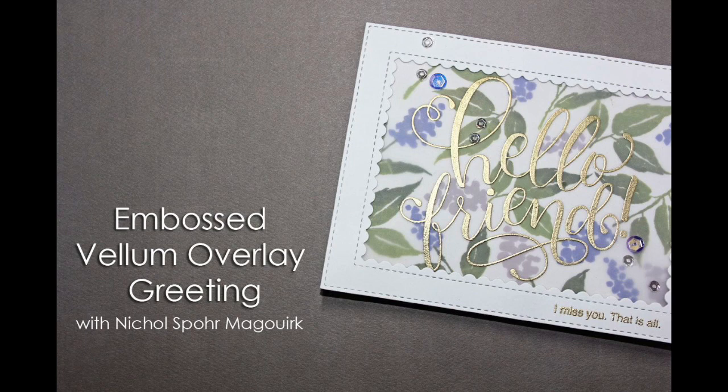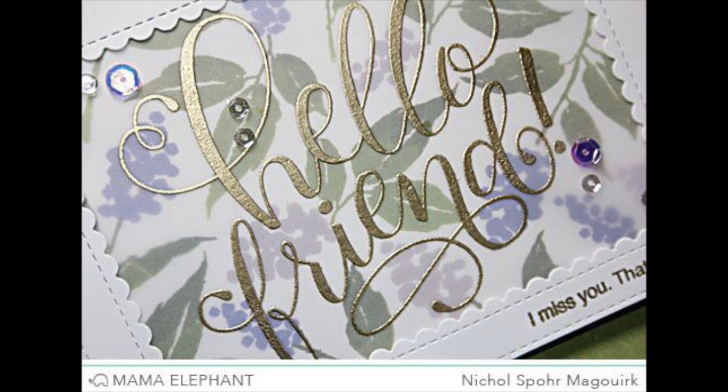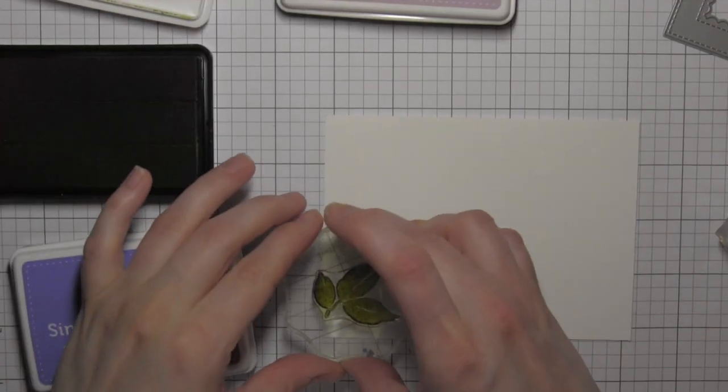Hi there, it's Nicole from Mama Elephant and today I have a card showcasing an embossed vellum overlay greeting. This is a simple huge greeting using the new Hello Friend Wishes stamp set and I've stamped it on vellum and overlaid it on a background that I custom stamped with the new Mama Elephant Brushed Florals stamp set.